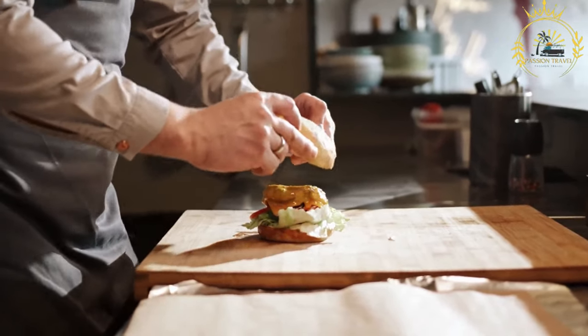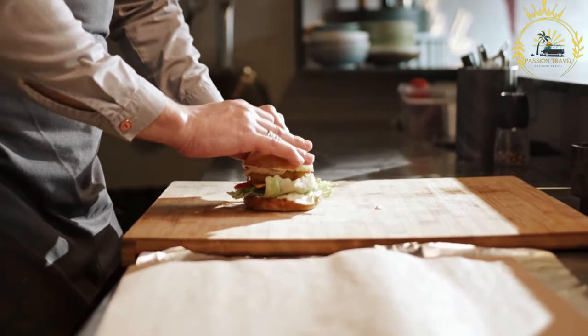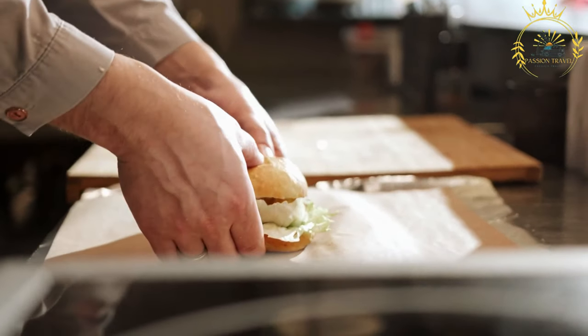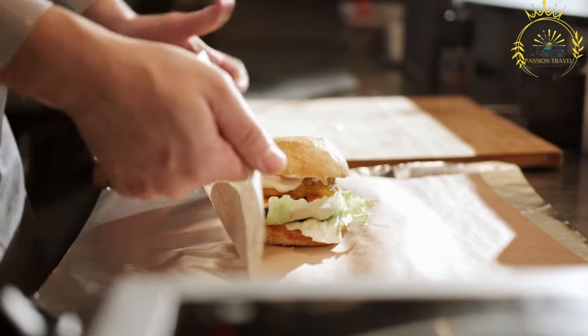Prepare the shawarma sauce: In another bowl, whisk together tahini sauce, plain yogurt, lemon juice, minced garlic, salt, and pepper. Adjust the consistency with water if needed to achieve your desired thickness. This sauce will be used as a drizzle for the shawarma.